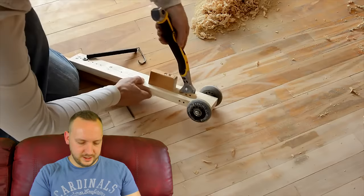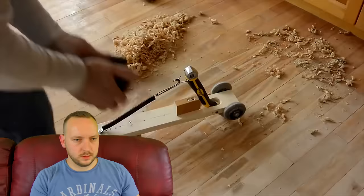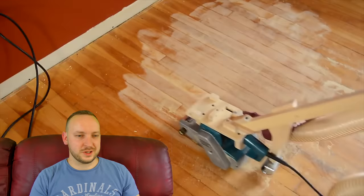Putting this floor sander on the end of a stick — again, it's kind of genius but also terrible. That's not going to make life easier. Your floor's not going to look good. It's the most important thing — you can work hard but you need your floor to look good, because that's the thing that's going to last for years. The hard work will be forgotten. Absolutely hilarious.